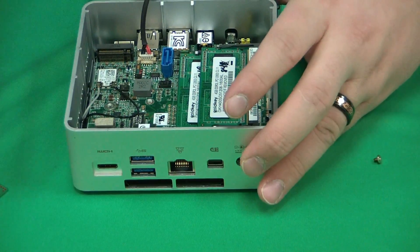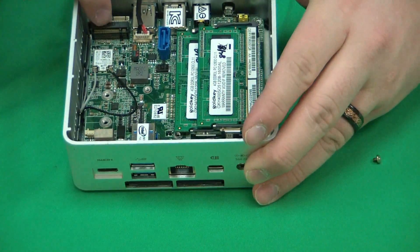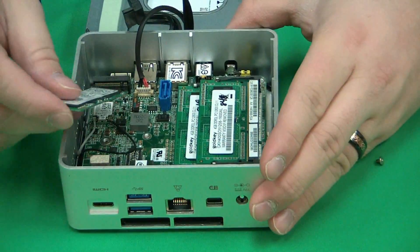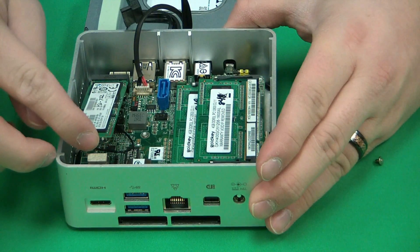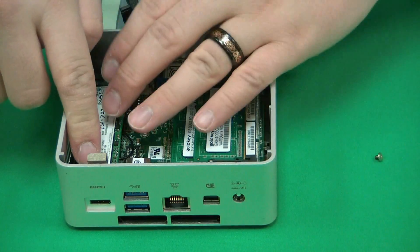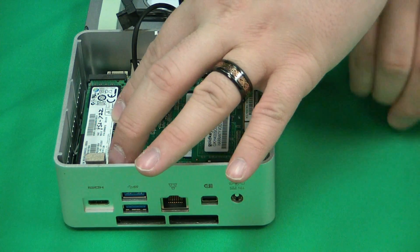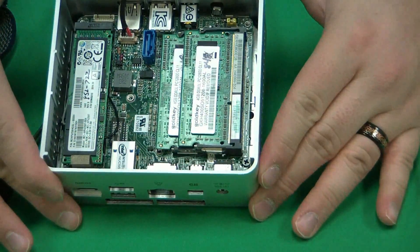When you're ready to install your drive, make sure that the notch on the drive lines up with the notch in the slot. These are keyed, so the M.2 drive will only go in one way. Insert the drive at an angle, press in, then push down on the M.2 drive, and screw in that screw we took out earlier to hold the drive in place. That is installing the M.2 drive.